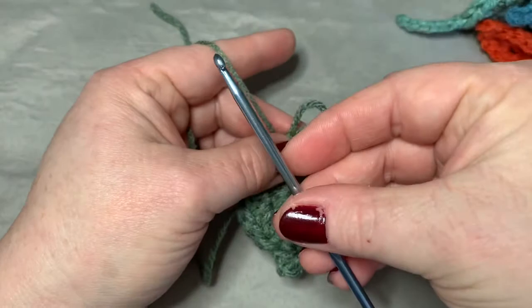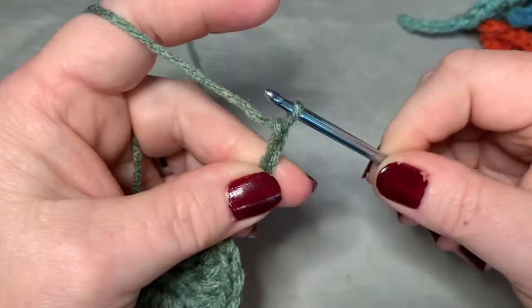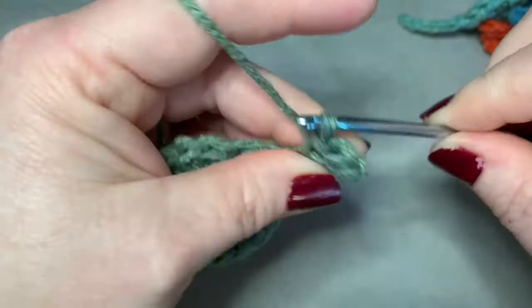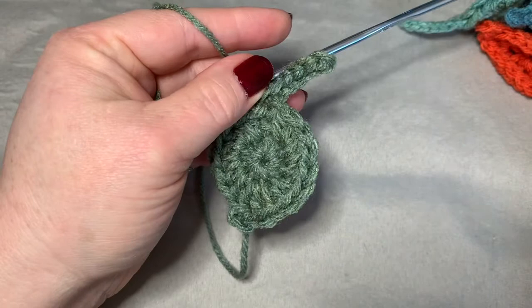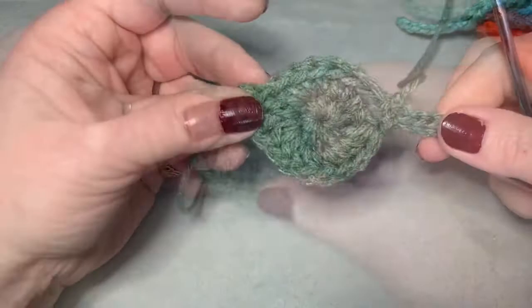Now it's time to pull out your other hook, the 3.75 millimeter hook. Put that in and you're going to chain six. Then in the second chain from the hook, you're going to do a slip stitch and slip stitch all the way down — you should have five slip stitches. After your last slip stitch, slip stitch into the base of the leaf right where we began. Then cut your yarn leaving enough to work in, chain one and tie off.